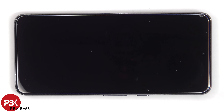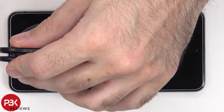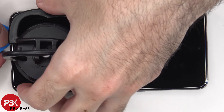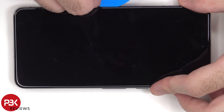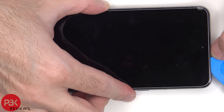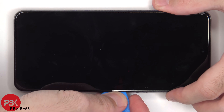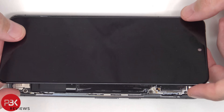Heat needs to be applied to the screen to loosen up the adhesive underneath, and then a pry tool can be used to pry the screen off. Once the adhesive underneath the screen has been pried off, the screen can be lifted from the right to the left.